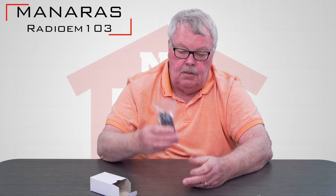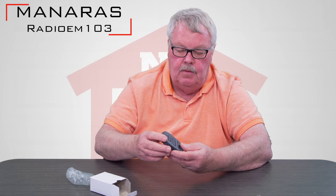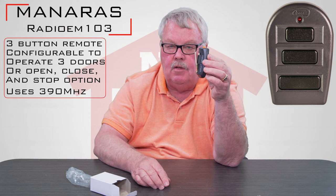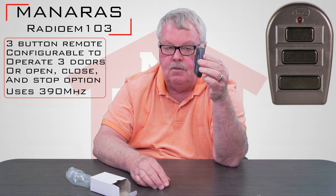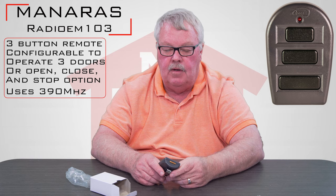It comes in a nice little white box like this. We'll open up the box and take a look at what's in here. It comes in a little plastic bag. Looking at it from the side, it's got a metal visor clip on there so you'll be able to clip this to the visor of a car or truck to keep it from sliding around.